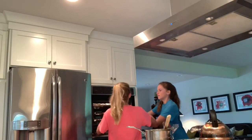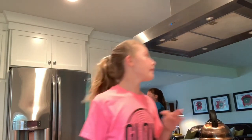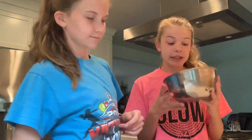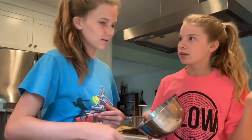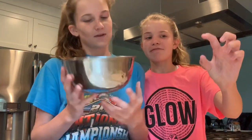Alexa! Set a timer for ten minutes! Is she dead? We are currently making the icing. We're going to melt some butter — we don't know if this bowl is microwave safe, but we're just going to go for it. You'll see by the tutorial in this video how it turns out.